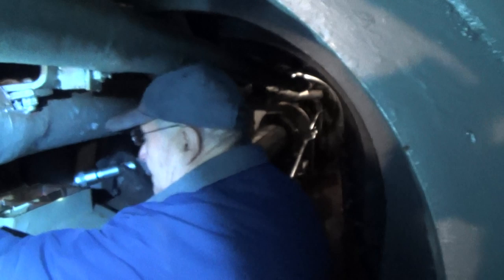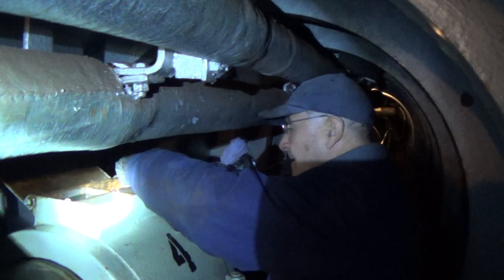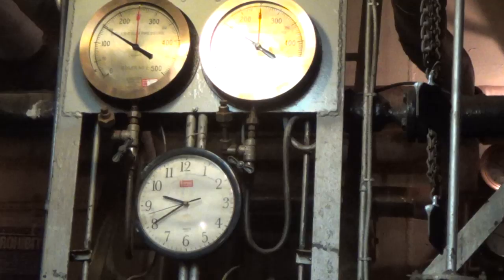We're putting the wicks in on the shaft bearings and adding a little bit of oil to each. This is number 4.